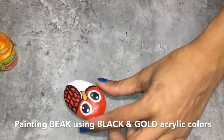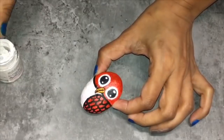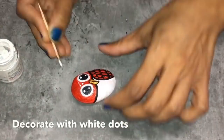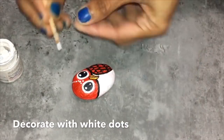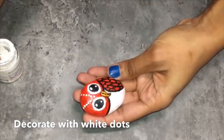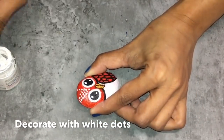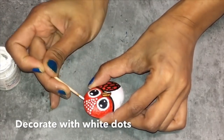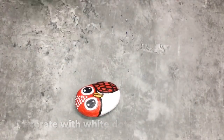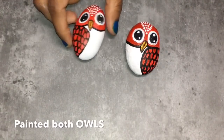Now I will be using gold acrylic color to fill the beak, using the toothpick. Now I will just use some black color. I will be decorating the owl on the head using some dots, with white acrylic color and a toothpick. Let it dry. Here I have made both owls in the same design.